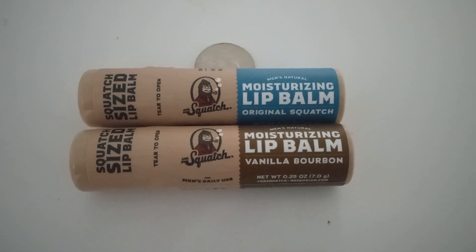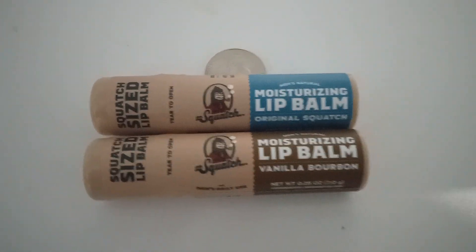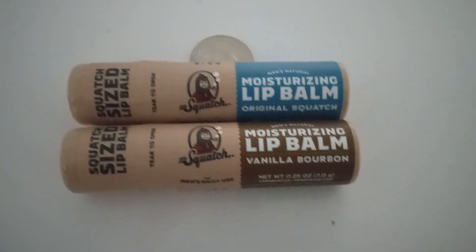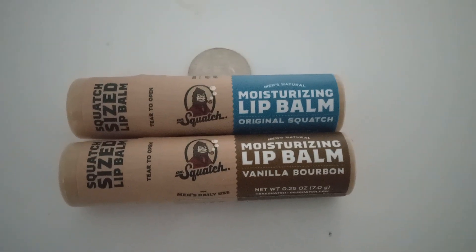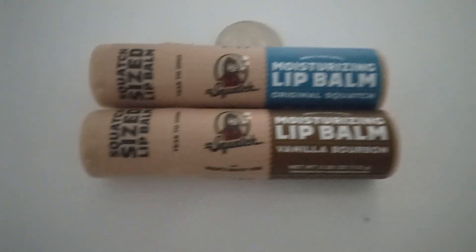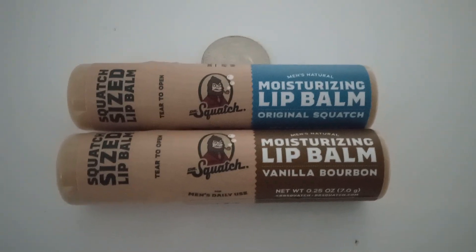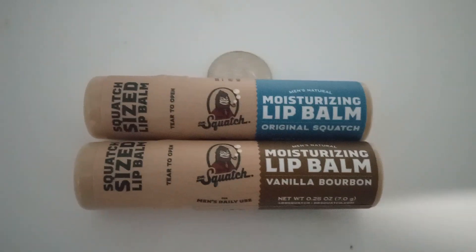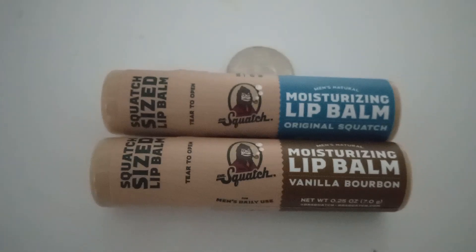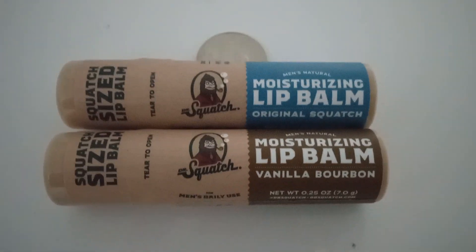Good afternoon everyone. Today I have this to show — this is lip balm for guys, so they don't have dry or cracked lips. It is by Sasquatch, the people who make that soap and deodorant, so this is their version of lip balm.